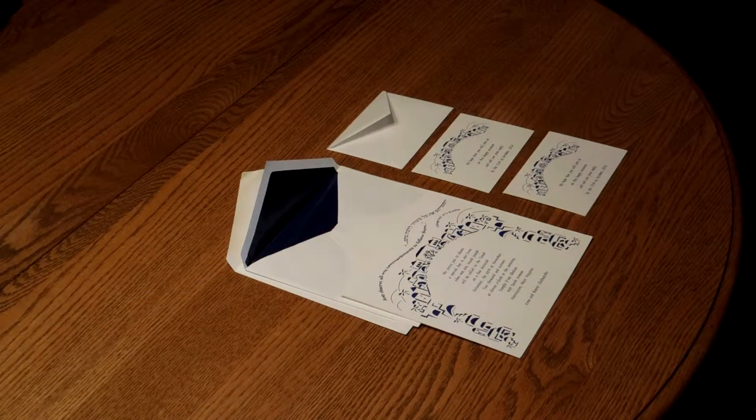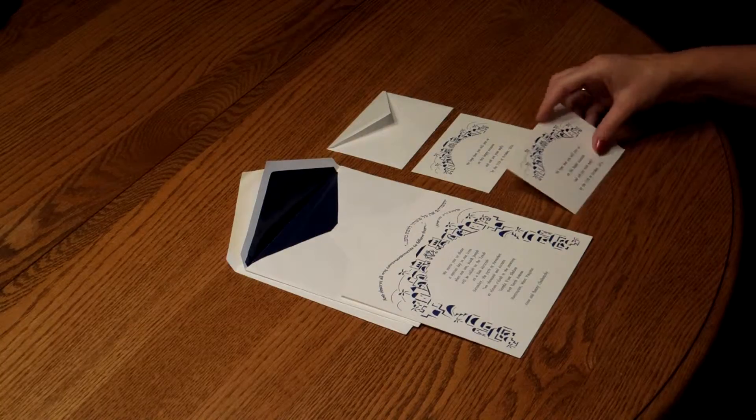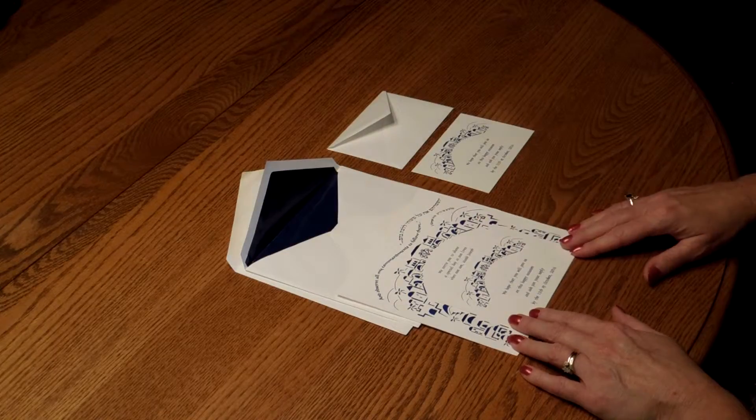You may purchase this invitation ensemble at invitationsforless.com. To assemble this invitation, begin with the invitation and your enclosure card face up in front of you. Start with the reception card and place that directly over the invitation so the bottom edges are flush.